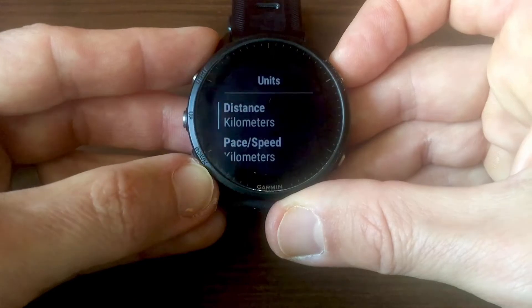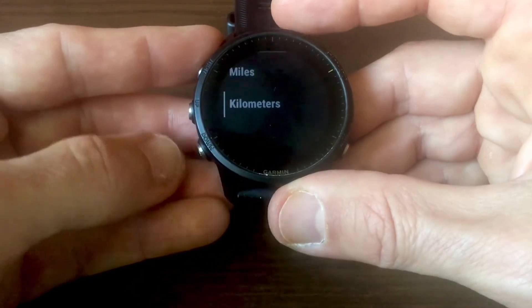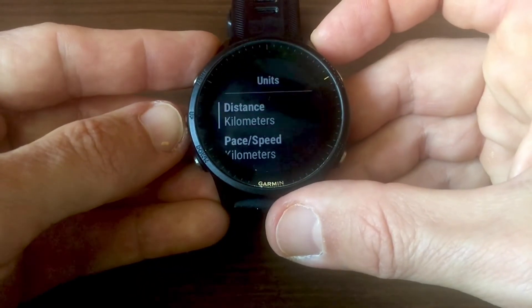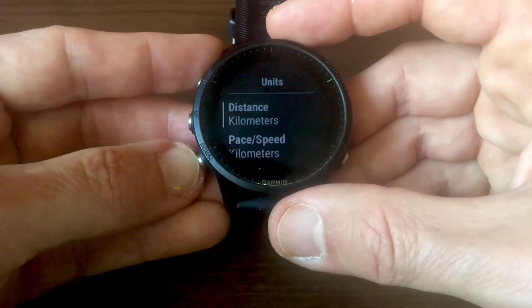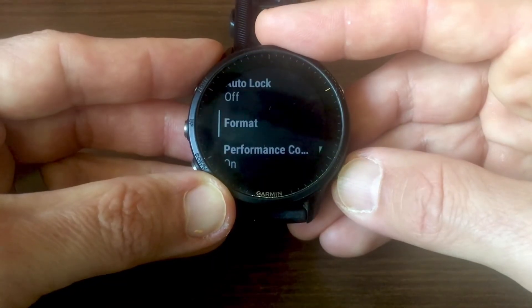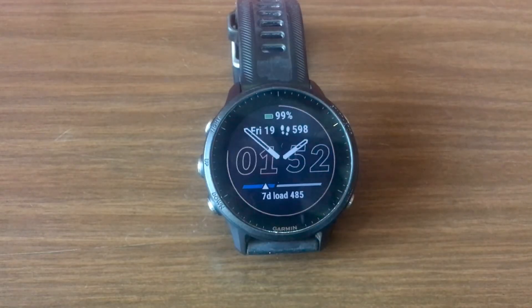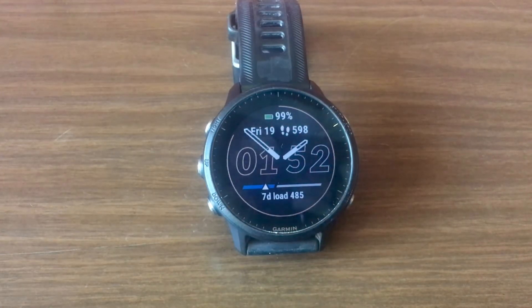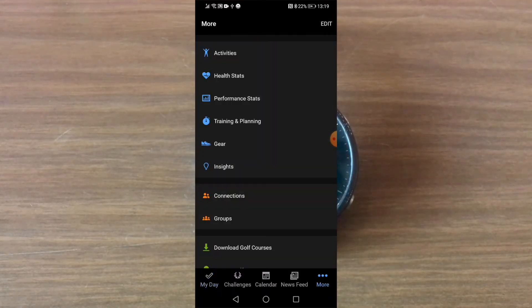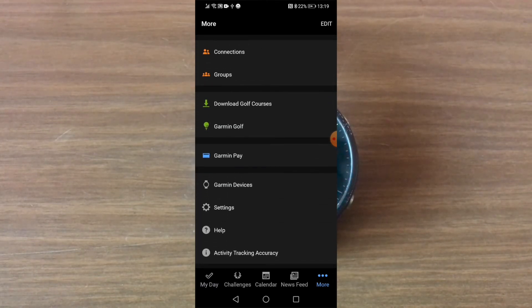If we go into Distance, you'll see you can switch between miles and kilometers. Whatever you choose, click on the Start button and that's pretty much it. Then just go back and your new units will be saved. Now I'll show you how this is done in the smartphone app. This walkthrough will show you how it's done — it's basically the same procedure whether you use the iOS or the Android app.